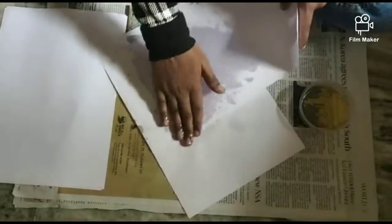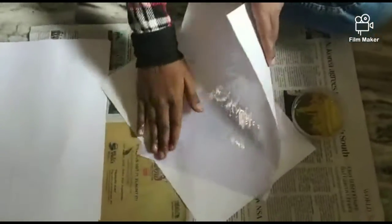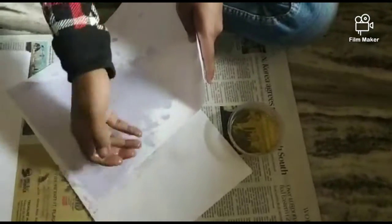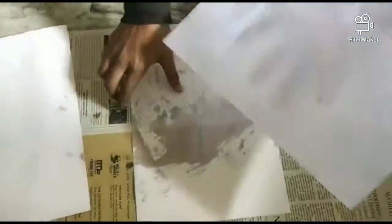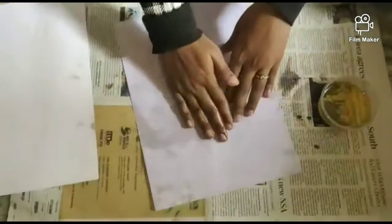You can use an A4 sheet of butter paper. If you apply it with a brush, you can brush the A4 sheet and apply it evenly across the sheet. Now, we are going to use the A4 sheet.